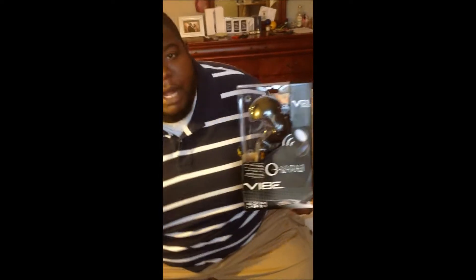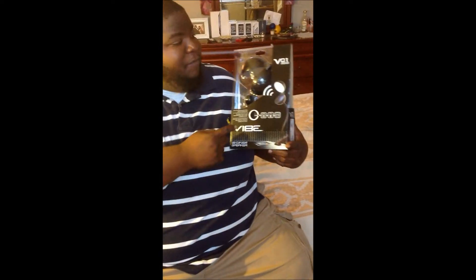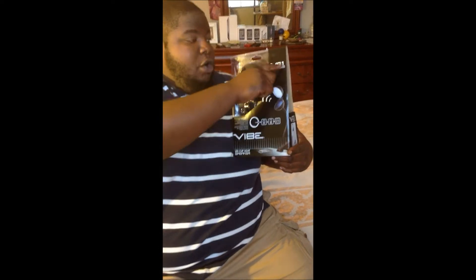Alright, today we're going to do a little unboxing for you guys. This is the Vibe V1 V01 LED Clip Light Speaker.